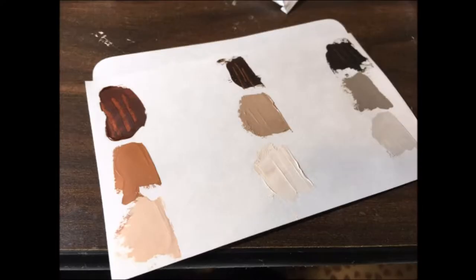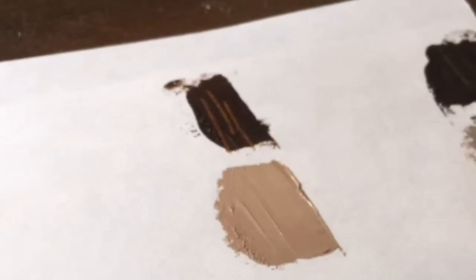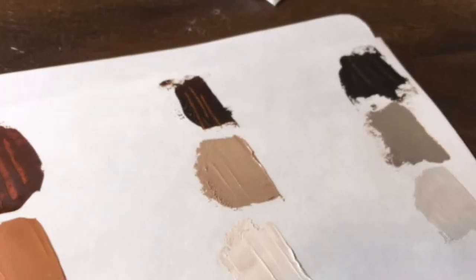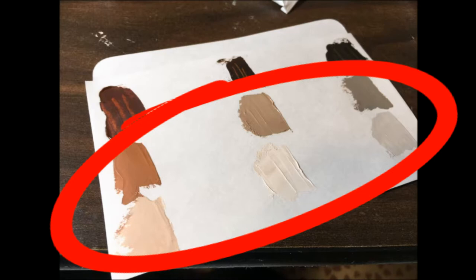Here is the updated reference card with burnt umber on the right, burnt sienna on the left, and our middle color in the middle. You can see in the top section that I scraped little lines. The reason I did this is because these colors are fairly transparent — when they're applied thinly, we can see through them. I want to be able to see what color I'll get if I apply the paint thinly and also what it looks like applied thickly. I don't make the same marks in the lower colors because they have so much white in them that they are not transparent — white is opaque.